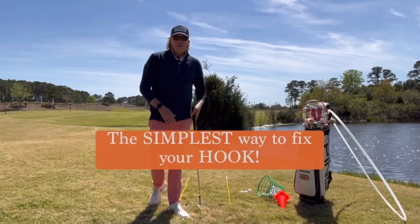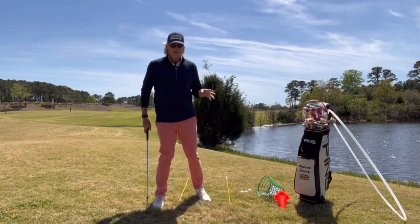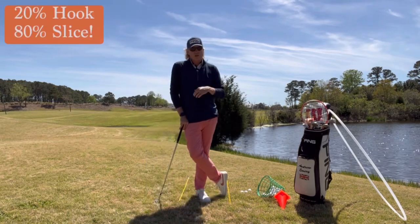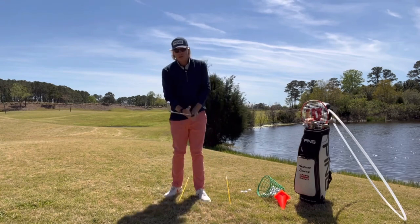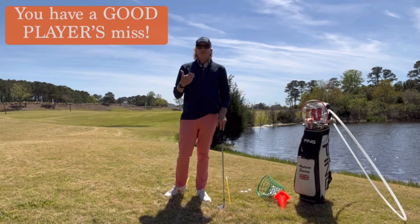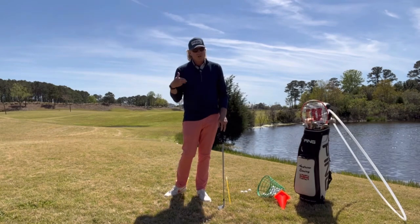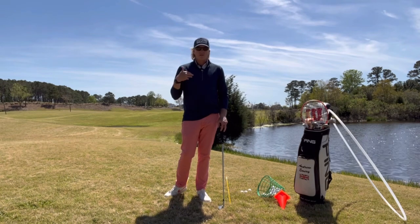Today we're going to get rid of that pesky hook. That's about 20, maybe 25 percent of you at the very most who actually hook the golf ball too much. Congratulations — you've learned to articulate your risks. You're driving in the fast lane, out of control, but that's actually a good thing. Obviously we've got too much hook, it's unmanageable, and that's what we're going to talk about today.